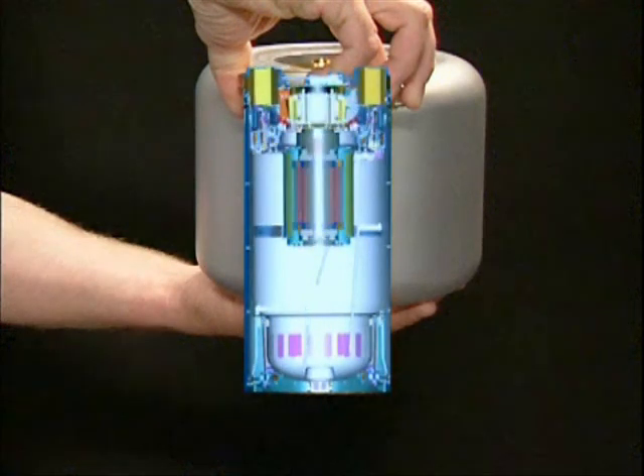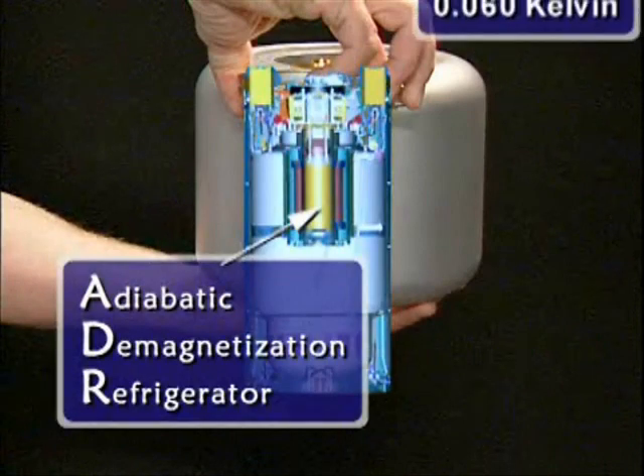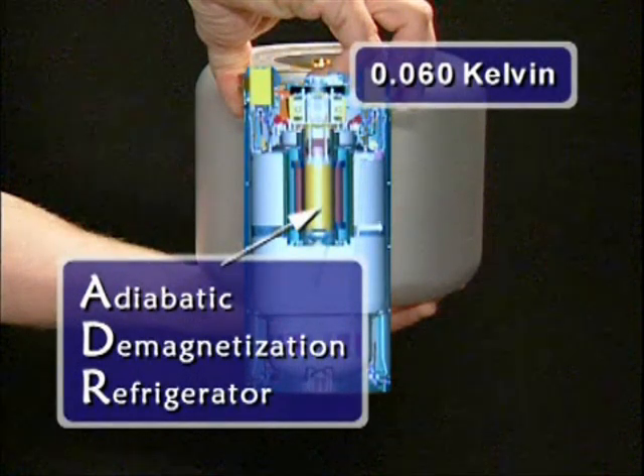And then inside that, there's what we call an adiabatic demagnetization refrigerator, which uses magnetic spins inside actual atoms and aligns and de-aligns them in such a way to get us down to 60 milli Kelvin.